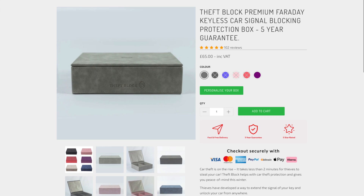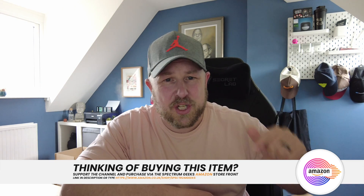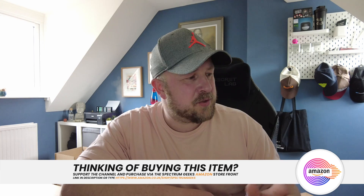For a while I've been looking at something called a Theft Block - a company that makes really nice Faraday caged boxes you can put your keys in. You can even get them customized with a name on there. But these boxes start at around £50. They look nice - Alcantara material or leather options - but I'm tight and decided to try one of the cheaper ones off Amazon, which is what I've done. There will be a link in the description if you want to get one, and check out the Spectrum Geeks store as well.